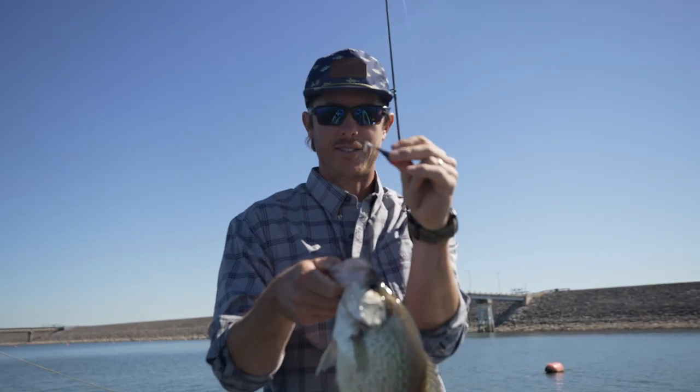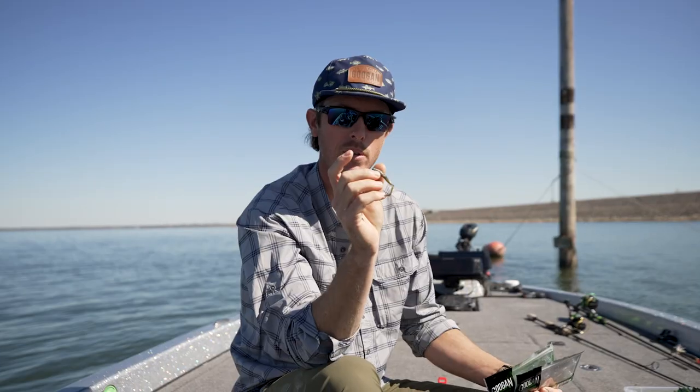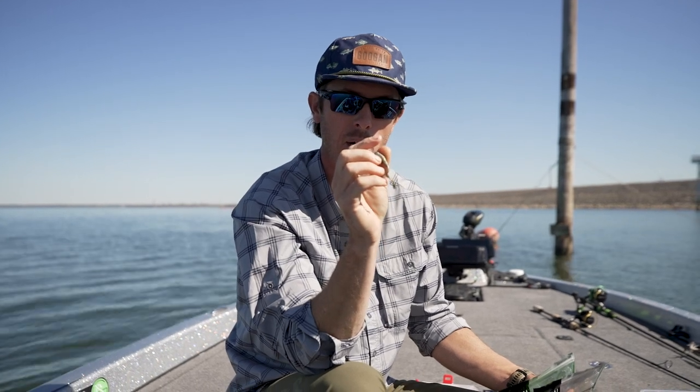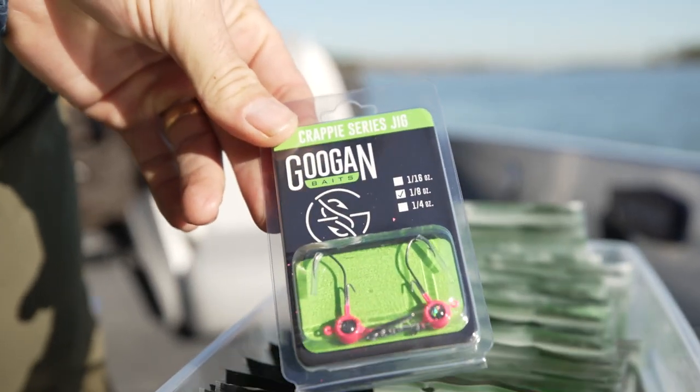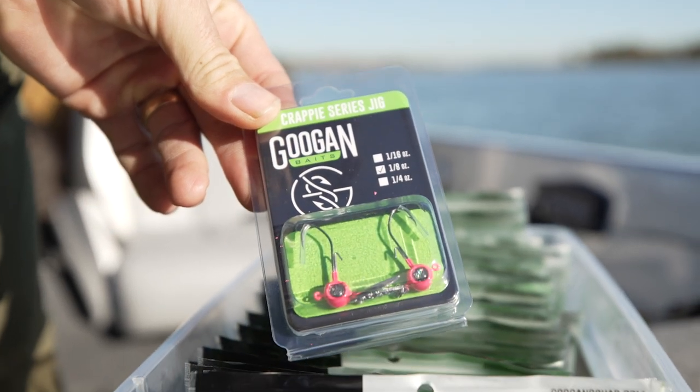Goes perfect on a small jig head of course, but if you wanted to put this on a real small little spinner bait — or we've even got some jig heads that have like a little blade on the bottom where you can swim it, give that flash — this makes an excellent trailer for that as well. So jig head or on a spinner bait, a little swim head, however you want to do it.